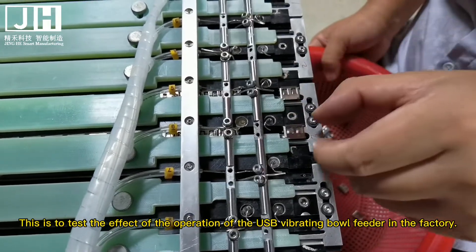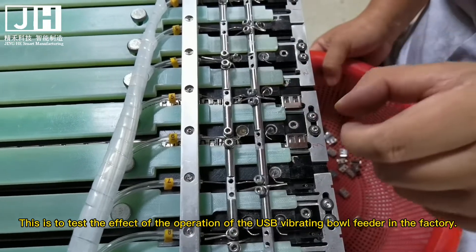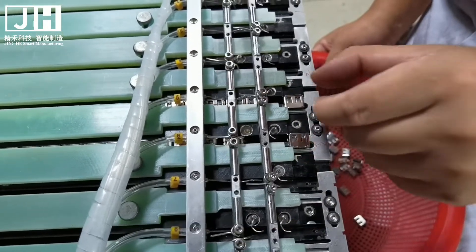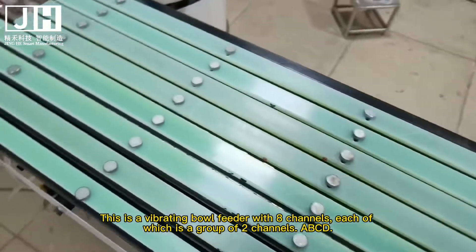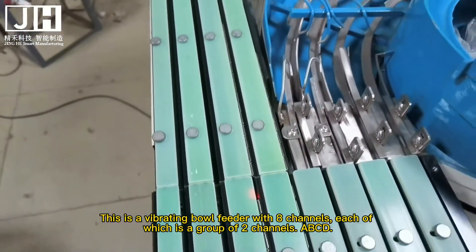This is to test the effect of the operation of the USB vibrating ball feeder in the factory. What is the speed of this vibrating ball feeder? This is for the pick and place machine — a vibrating ball feeder with one channel, each of which is a group of two channels: ABCD.